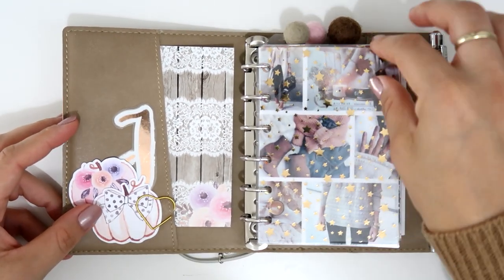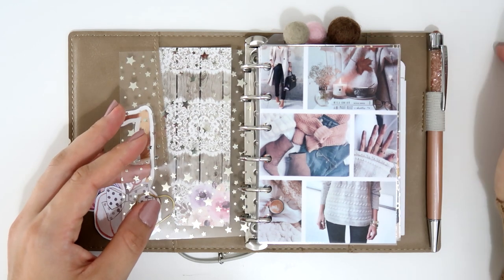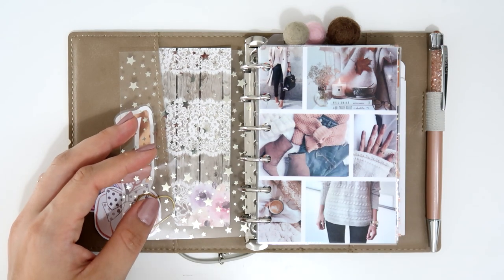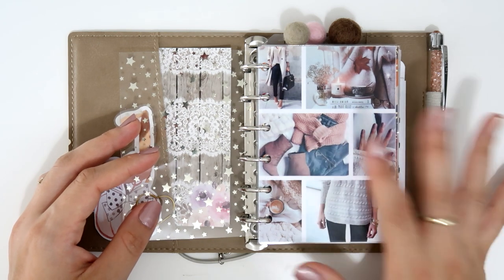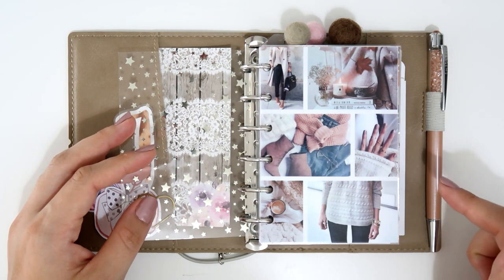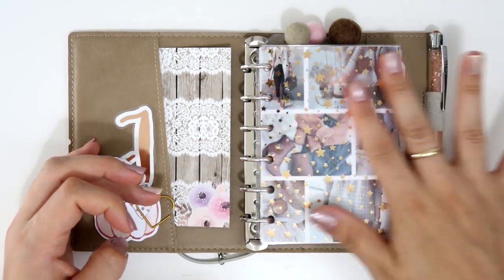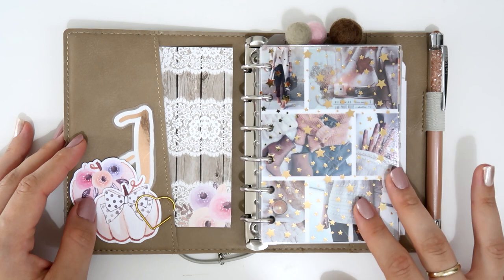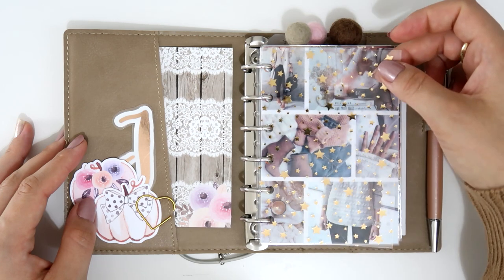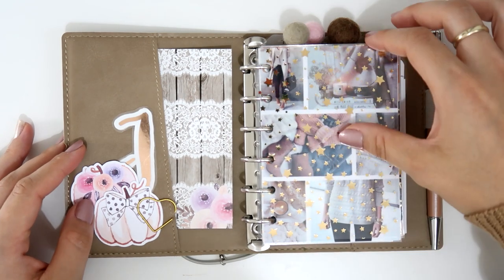Starting with everything inside, first I have a dashboard I made myself using a website called Canva — I'll put it in the description box. You just upload the pictures you want and create your own dashboard. I used a lot of fall and cozy pictures I found on Pinterest, and to make it even more beautiful I added an acetate on top with beautiful gold foil stars, which I got from Scrapbook.com.